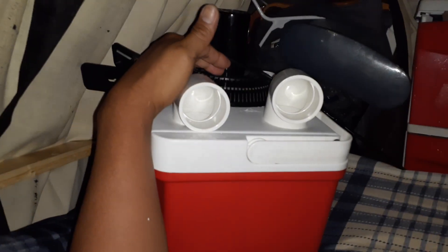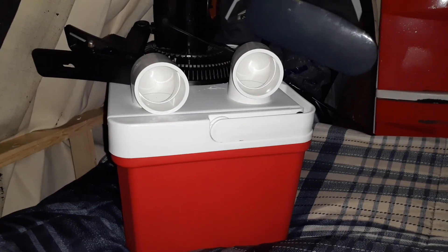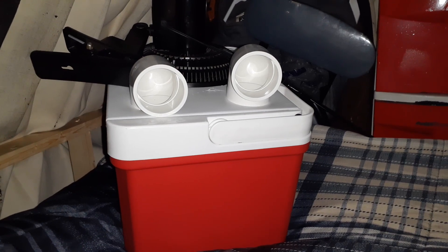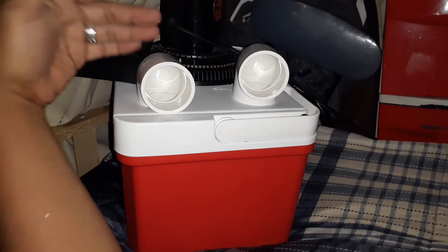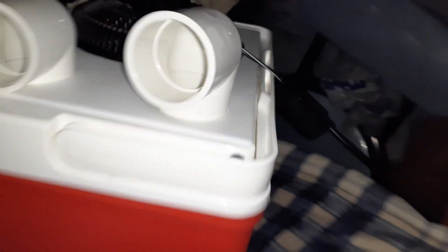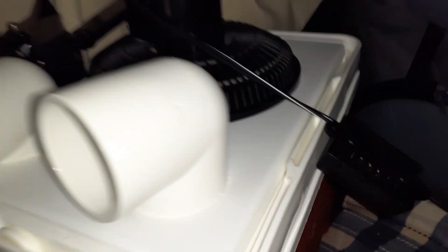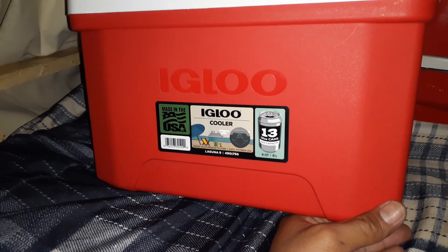I'll put the frozen jug in there, add some water, and it'll become ice-cold water with the fan blowing on me. That water the next day can be used for washing, or I'll just take the jug back to work and freeze it again — rotating a couple of jugs so I always have free air conditioning at night. Now, some of you might be wondering how much this costs to make. This is an Igloo ice chest I picked up from Walmart.